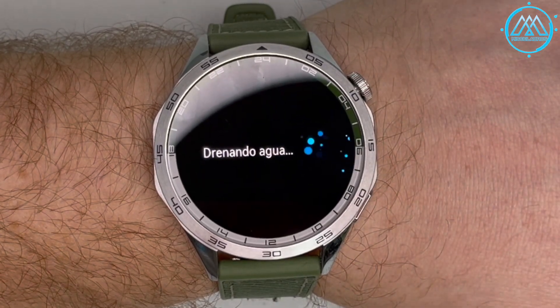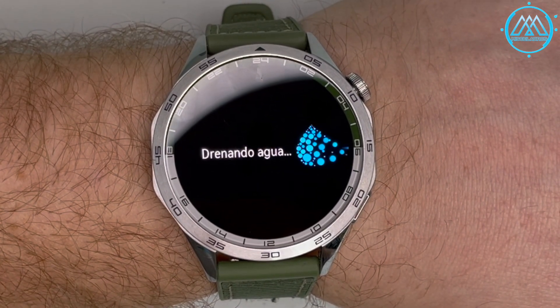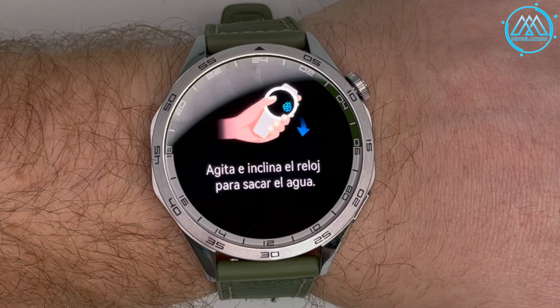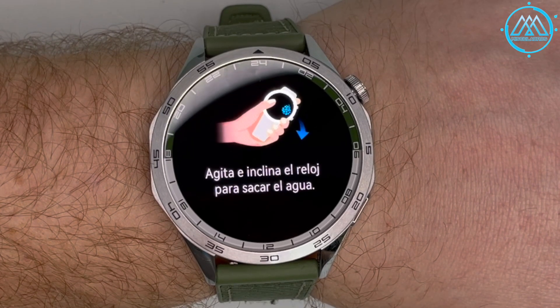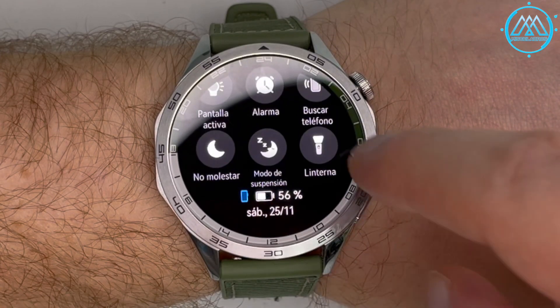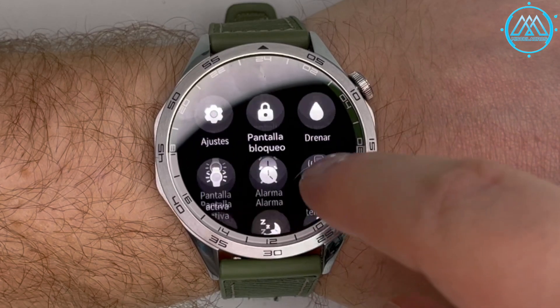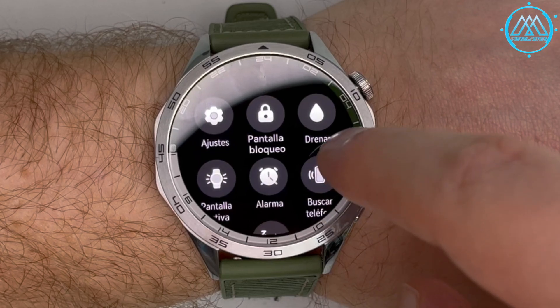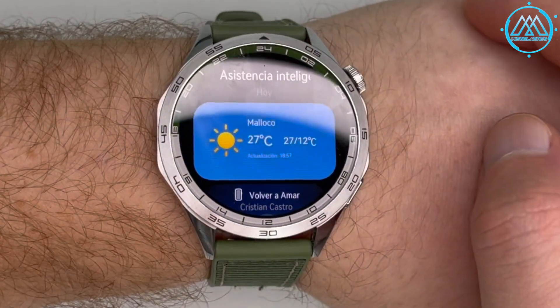The water expulsion process is simple, and at the end prompts you to shake the watch to remove remaining liquid. The do not disturb option silences the system and also activates do not disturb on the iPhone. Phone search mode makes your iPhone ring, activates the screen, and vibrates — and this also works with the iPhone.